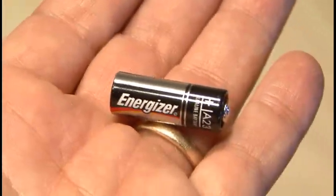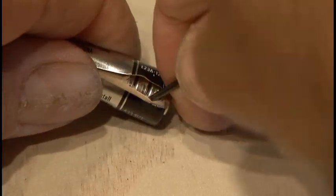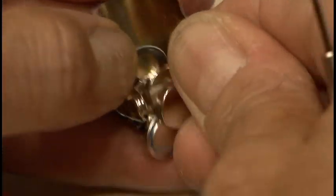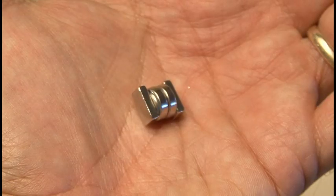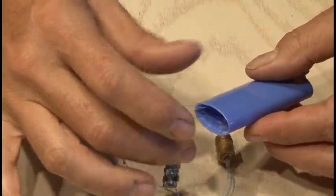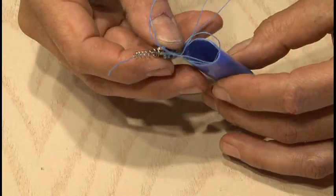Now there's only one thing missing, and that's a power source. So I'm going to go back to my 12 volt battery hack and pop that 12 volt battery open to get myself a couple of button cells. Those will be attached to my positive and negative leads using a couple of small magnets. Now it's time to assemble everything inside of our lighter shell: the little switch, our laser diode, our driver, and finally our power source.